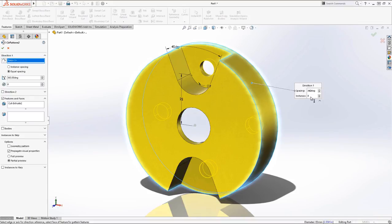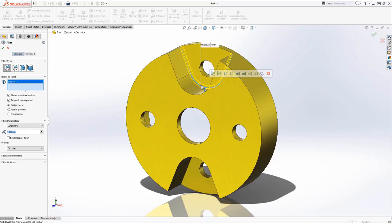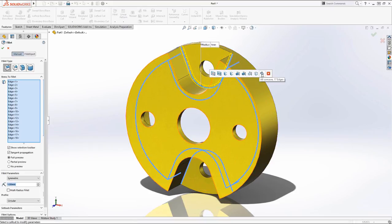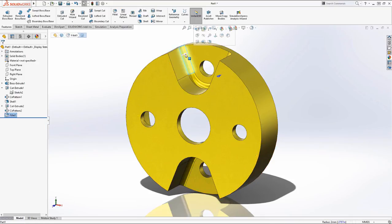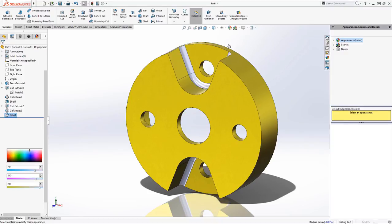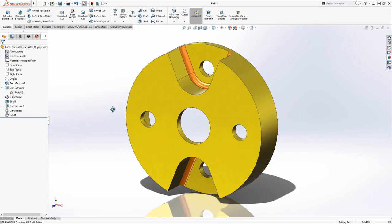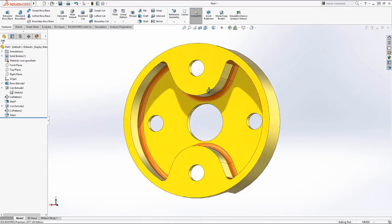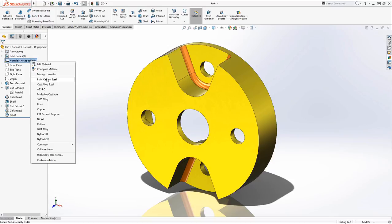Fillets. This is the machine part — all the concave edges were filleted. I'm going to use the Selection Manager to choose all concave edges, kind of a one-button click, allowing me to create all those in one shot without having to grab a whole bunch of individual edges. You don't have to add the color, but I like to add it because it helps me visualize. Very importantly, you've got to apply the material — in this case, plain carbon steel.